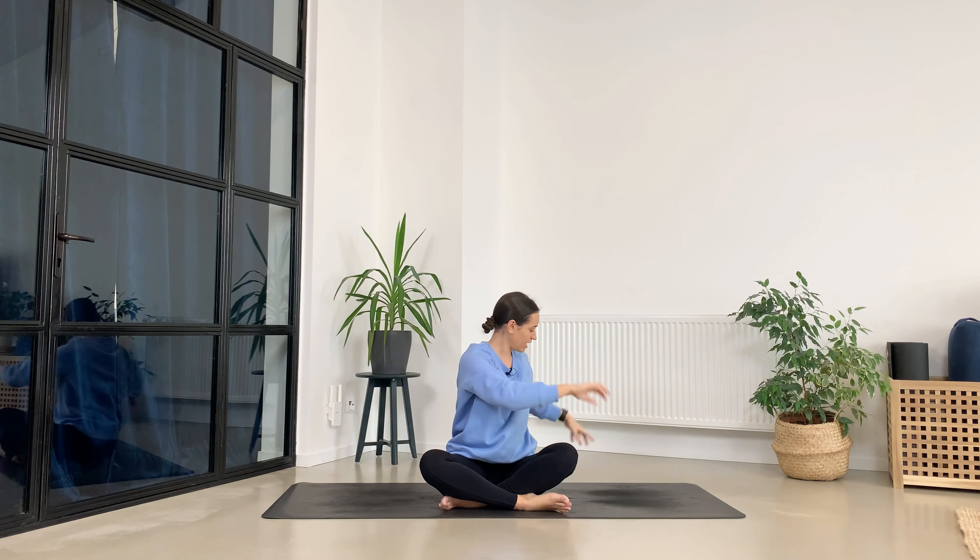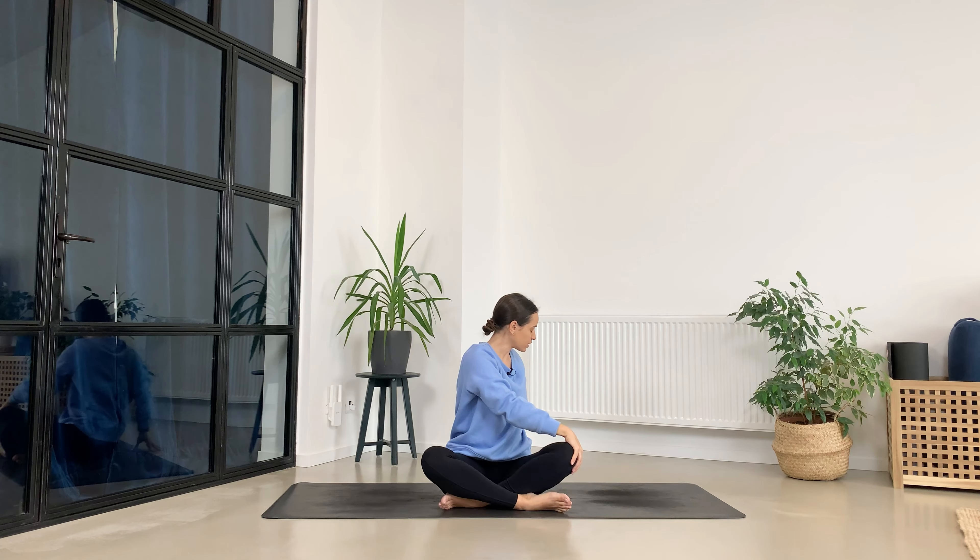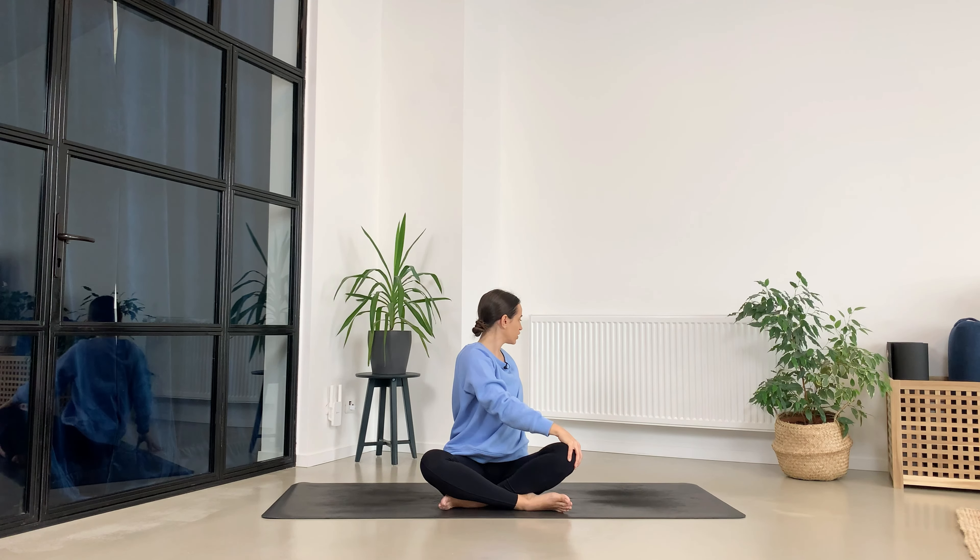Arms are going up, breathe in and then exhale, twist towards the left. Make sure to create this beautiful length through the spine by pressing your sitting bones down and then gently twist and look over your left shoulder. Take a deep breath in, big breath out.